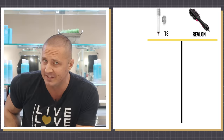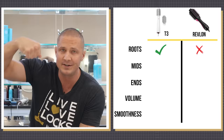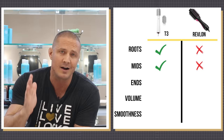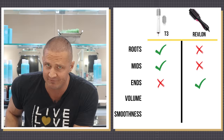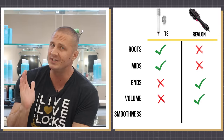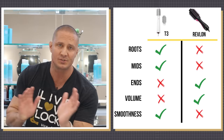It's time for final grades based on five things: roots, mids, ends, volume, and smoothness. Roots came out way better with the T3 — the smaller barrel got in there with fewer flyaways and much more smoothness. The mids came out so much better on the T3 side — you could feel it with your hands; T3 side was soft and smooth while the Revlon side was frizzy and coarse. But the ends were much better with the Revlon — its higher heat and bigger barrel made the ends sharper. Revlon also wins for volume, showing a massive difference between the two sides. And for smoothness, the T3 blew the Revlon out of the water — the ion setting made the hair so much smoother, really not even close.